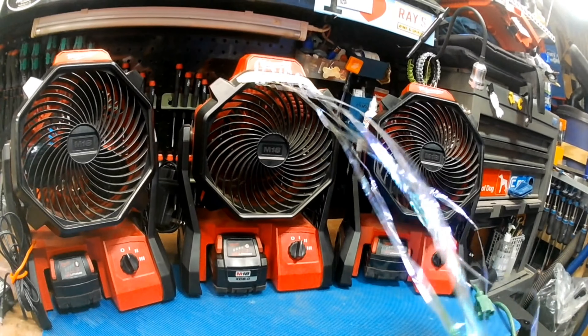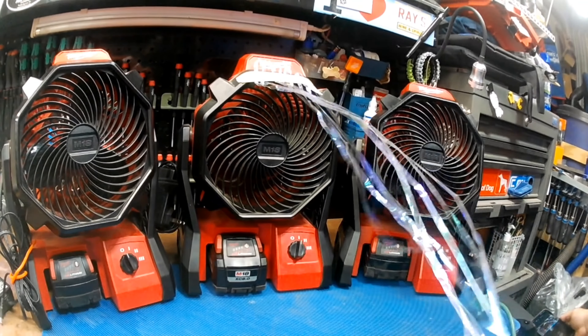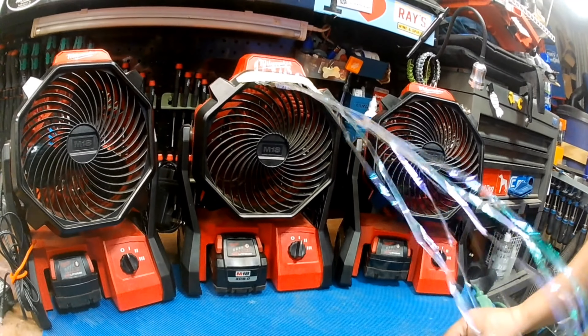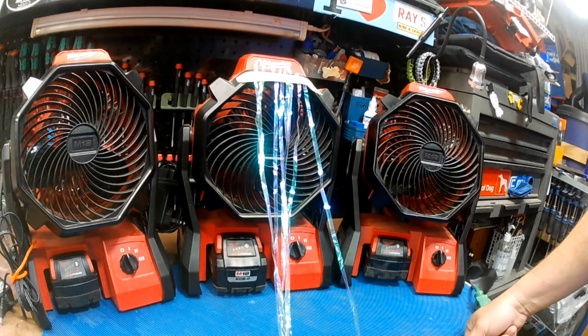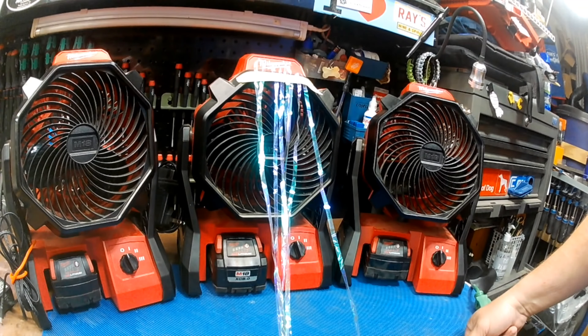Hey guys, welcome back. Just got another video for you. So these are the unsung heroes of my workshop — these Milwaukee M18 fans. I have a few of them. I like them for out on the boat especially. You're fishing in the summer or out on the pontoon boat and it's hot and it's buggy, you just throw one of these on there. They're battery powered. They're fantastic.